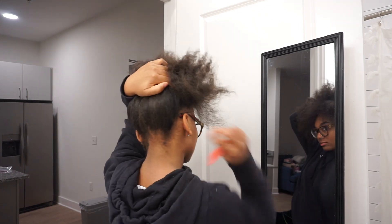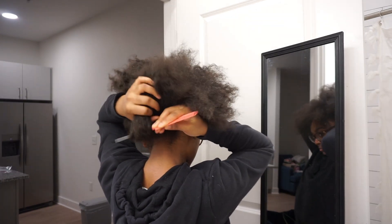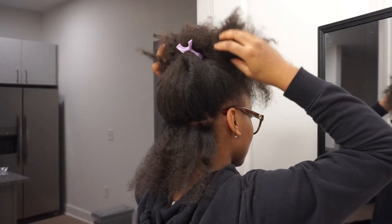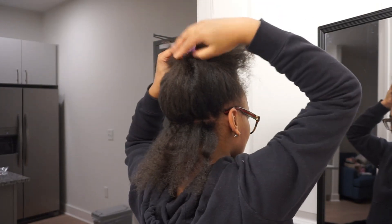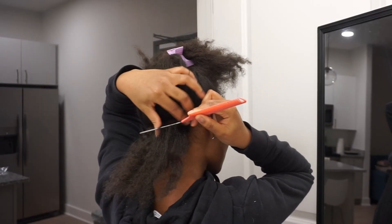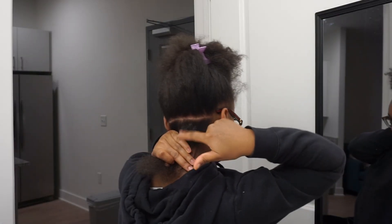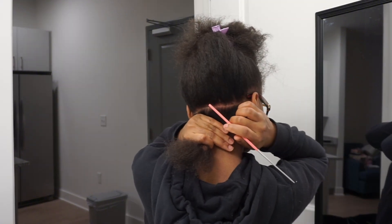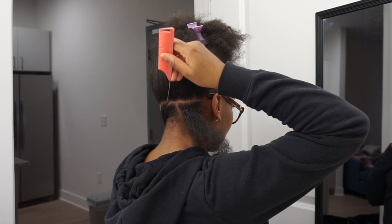First, you're going to start parting your hair. You want to get the part as crispy as you can — it doesn't have to be extremely perfect, but you definitely don't want it looking crooked. When parting my hair, I use two mirrors so I can see the back of my head and the front at the same time, with the mirrors facing each other. Then you want to add your shining gem and part as you see fit.